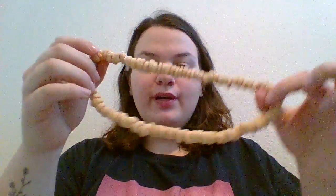Hi, my name is Abby and for my 100 days of school project I decided to do Cheerio necklaces. I called the activity 'Cheerio, It's a Hundred Days of School.'